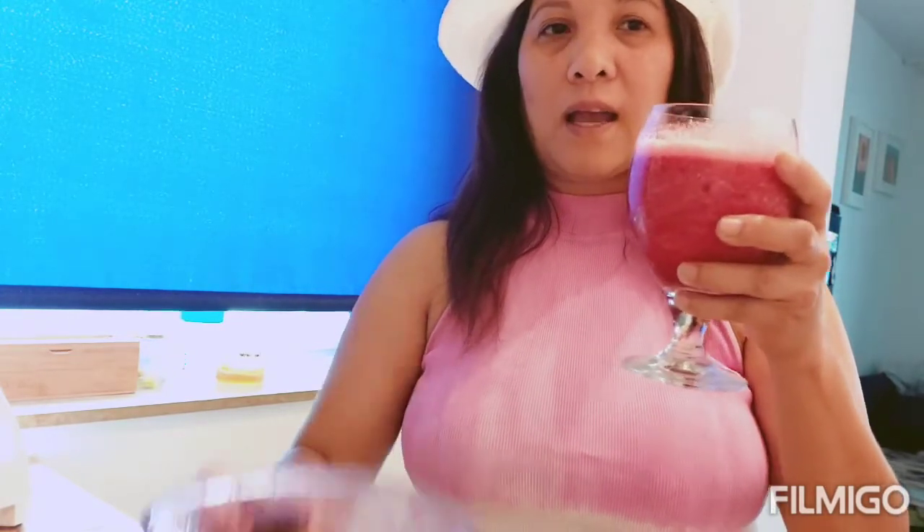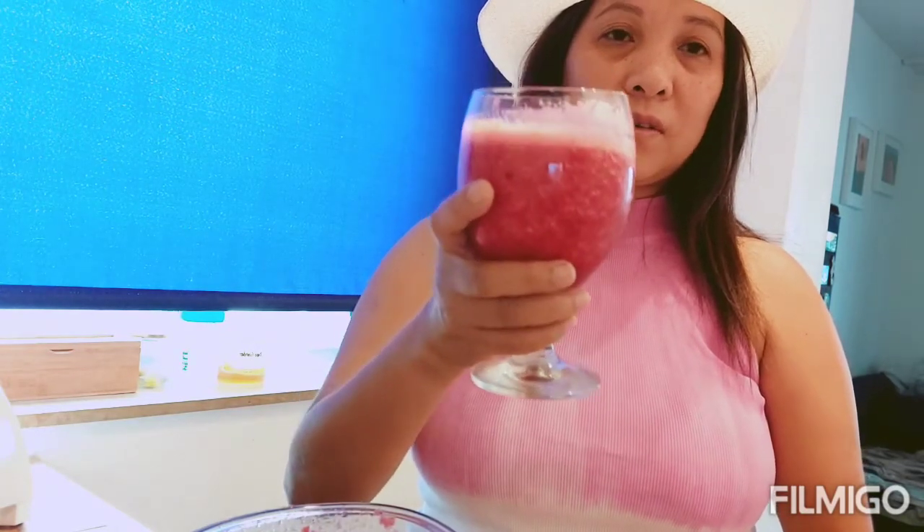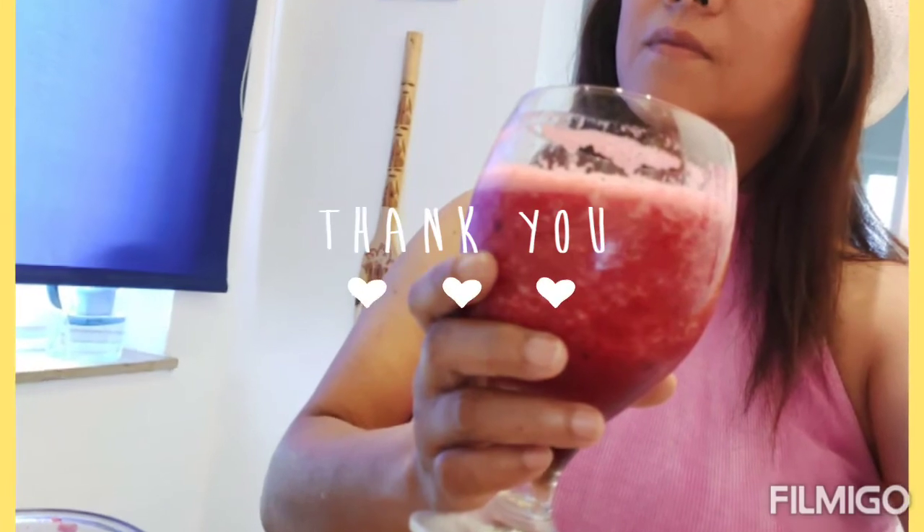Pwede rin itong gawin sa bahay. Kailangan nyo lang ito: blender, plus tubig. Okay, thank you for watching. Sana manood ulit kayo ng aking video. Mainit po rito. Pagkatapos nanginom ko ng isik, maglalakad ako saglit. Prost! Sana palagi kayong manunod — thank you for watching and keep watching. Maraming salamat. And please subscribe. Maraming salamat!